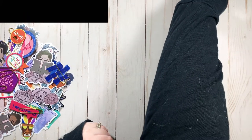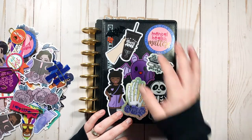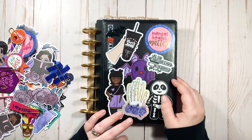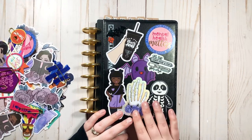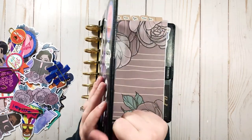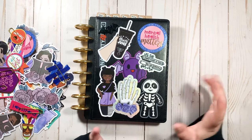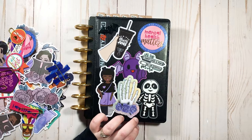So the first way to use die cuts is to decorate your planner cover. Now it depends on obviously what kind of cover you have. Not all covers will allow you to put stickers on them, just because of the texture. But with this particular cover — this is my half letter disc bound, this is my social media planner — the cover is just like a really hard leather. And I just couldn't stand it being plain, just a black cover. So what did I do? Slap some die cuts on here.